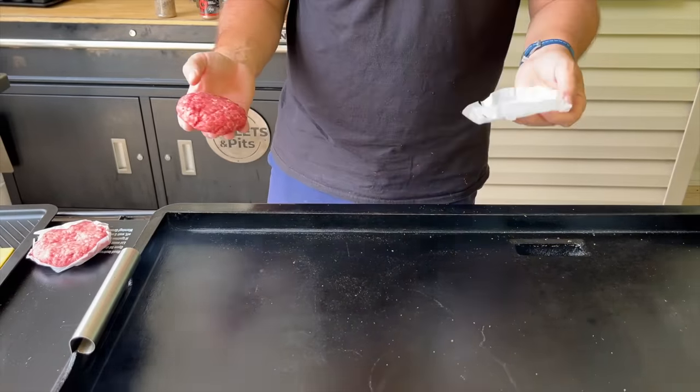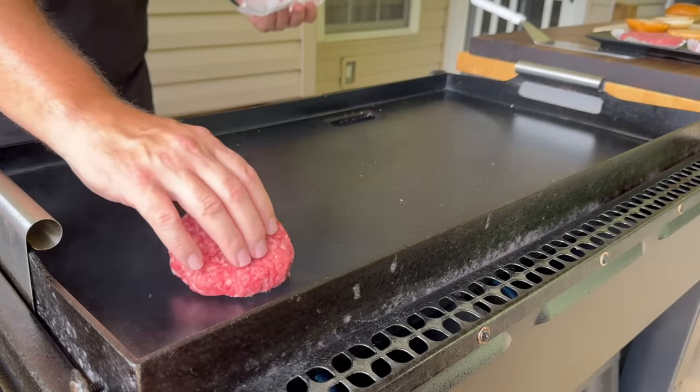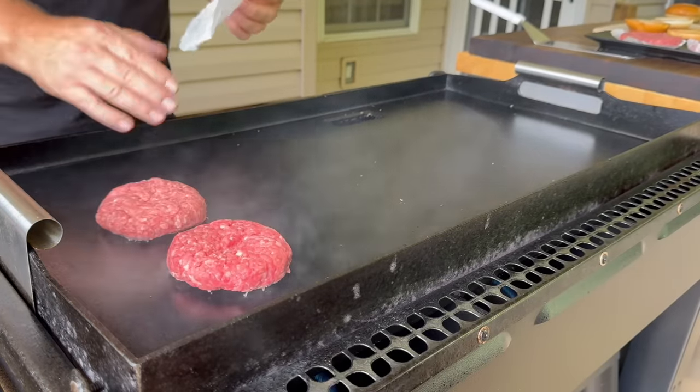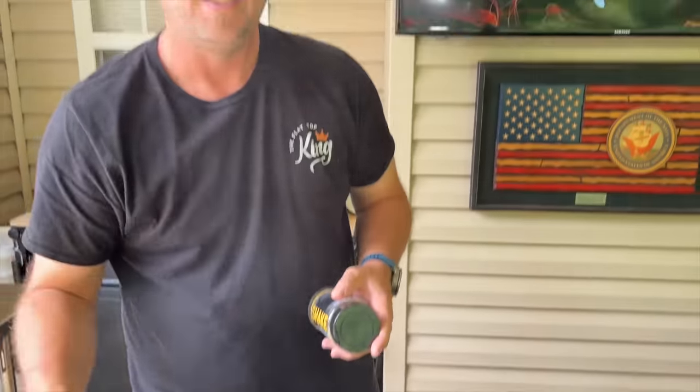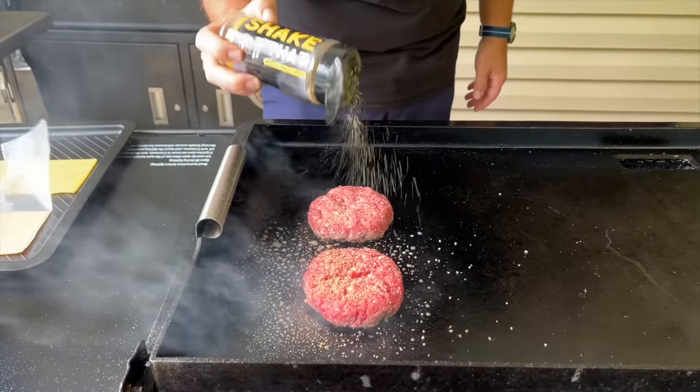We're looking at about a 500-degree griddle and we're just going to cook these to about a medium. You would think we'd smash them since we created it for burgers. Somebody commented a couple of days ago that they've been testing different seasonings, ordered our seasoning, tried it on burgers, and absolutely loved it. We've been doing 'Shake That' on burgers and steaks lately. I thought since it's the beef comparison, why not try it? Salt, pepper, garlic, and butter burger seasoning — a more neutral flavor. That's what we're going to season the burgers with.